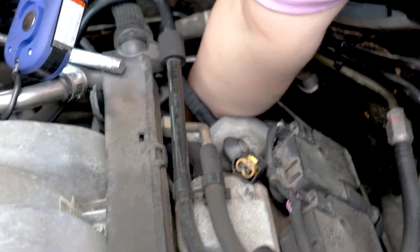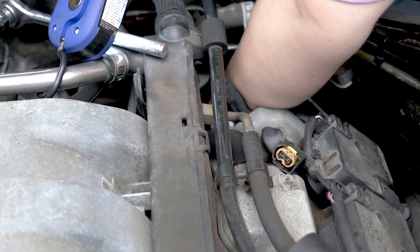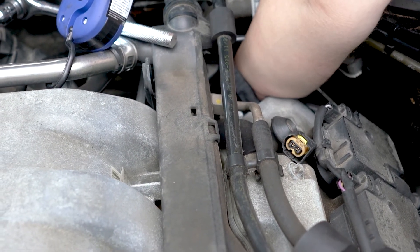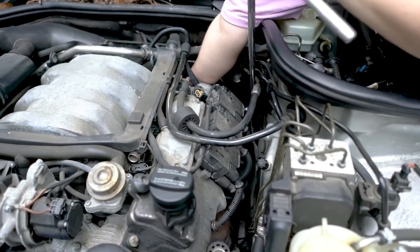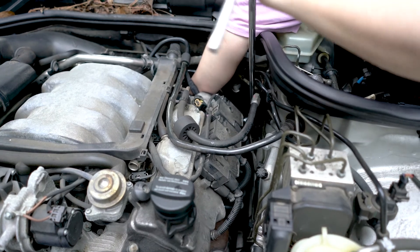If this does happen to you, don't panic. Stop cranking, wait a few minutes, and try it again. Most likely it will start and get you to a safe place where you can order the part and do the replacement.